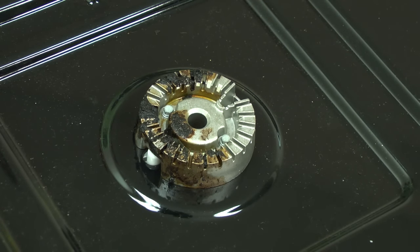Next, we'll talk about cleaning the burner head slots and ignition port. This will keep the gas flowing well so the burner heats evenly.